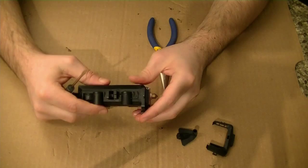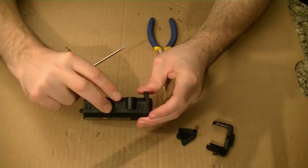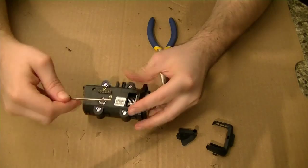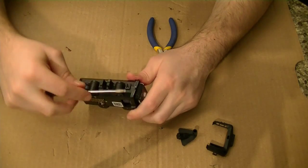Now the next piece is to remove the bottom portion, and there are four clips — one here, one here, and on the other side here and here. Gently pry up on those using the same technique as before.